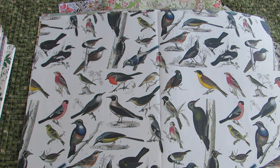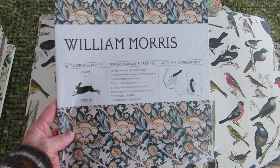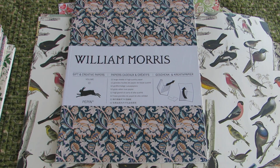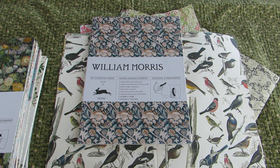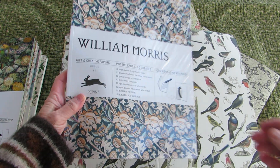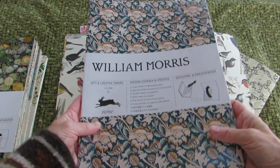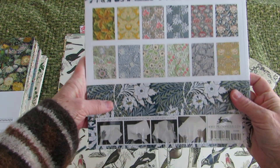So I'm going to show you what the books look like. Let me back out just a little bit. Okay, so this one is a brand new one. I've already used up my William Morris papers but this is an extra one that I have.